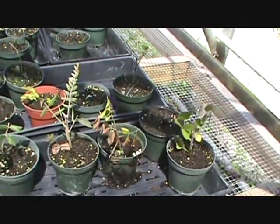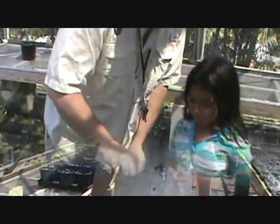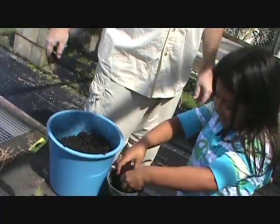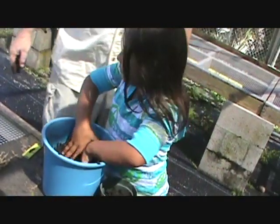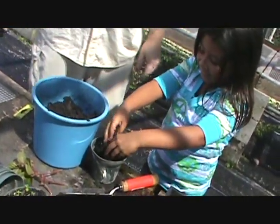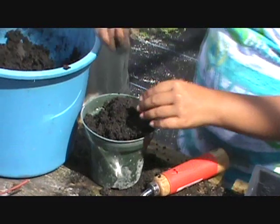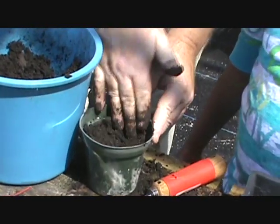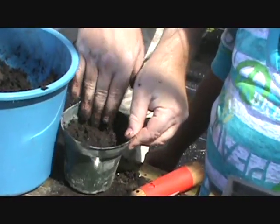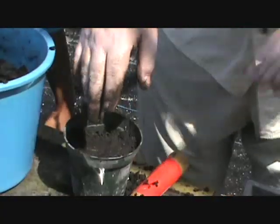I'm going to show you how to build the terrarium. First, fill that pot up with dirt — you can do it with your hands. Let's fill it up a little bit more.